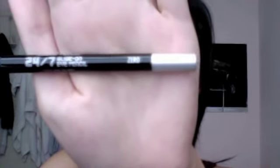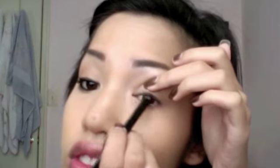Now take any black eyeliner and line your water lines. I also lined my upper lash line using small strokes from the middle to the outer corner. Some eye shapes look better with just the upper lash line lined, so feel free to stop here.